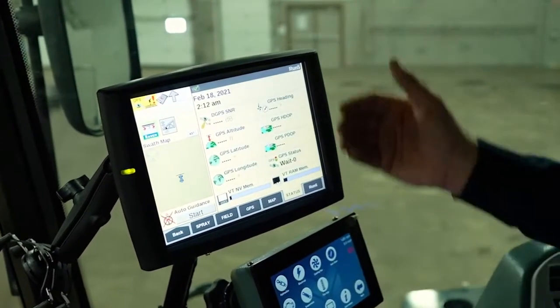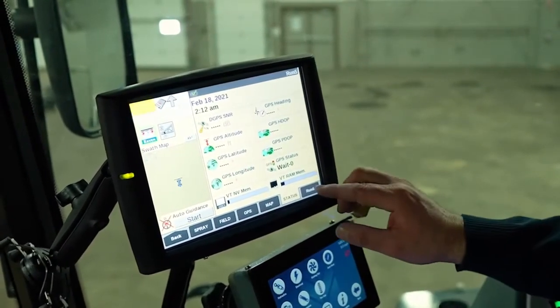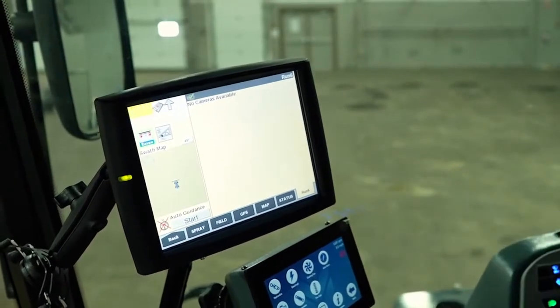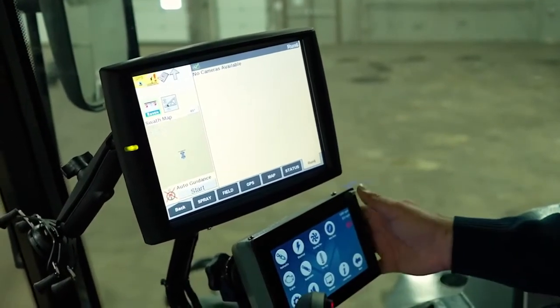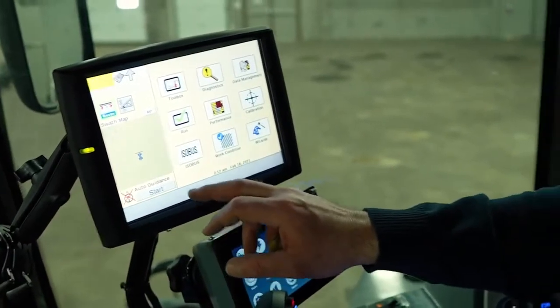This is just telling us where our satellites are. We don't have a satellite connection inside this building right now. Run 6 isn't set up for anything — it would probably be for the rear camera, but the rear camera actually shows up in the chassis monitor, not in this monitor. So we'll just go back to the run screens.